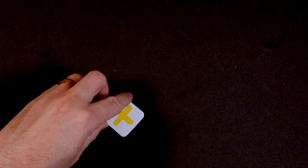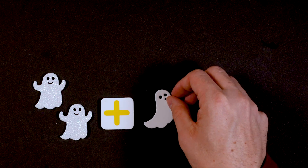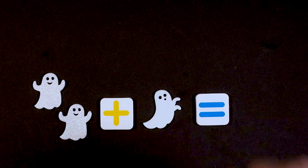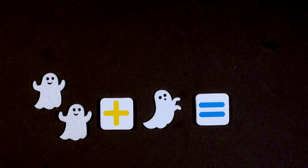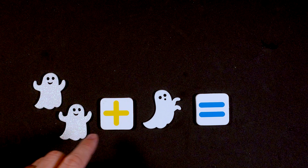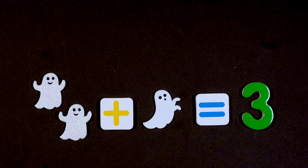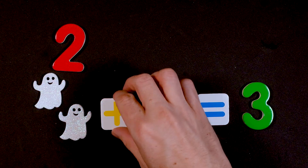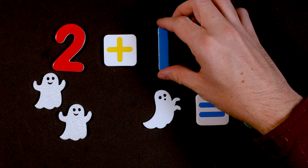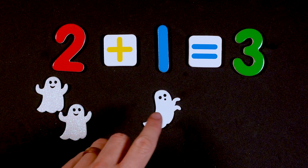This sign in yellow is called an addition sign, and that means you add things together so they get bigger. So if we take two ghosts and we add one ghost, that equals — let's count them together: one, two, three. So that means two plus one equals three. Two ghosts plus one ghost equals three ghosts: one, two, three.